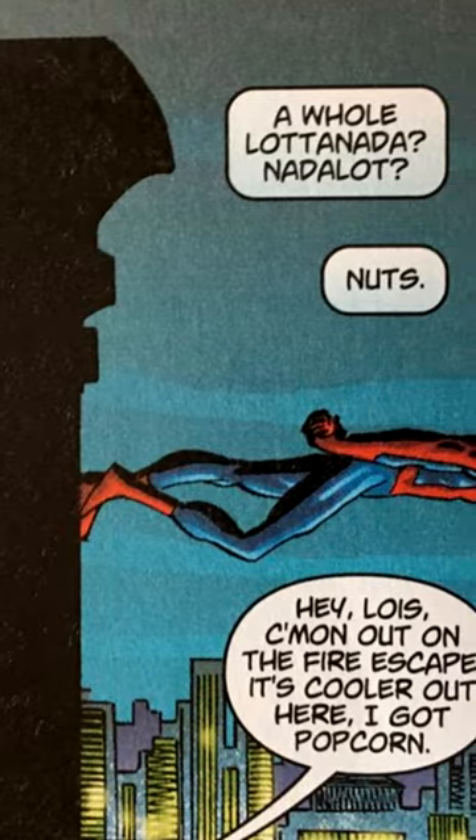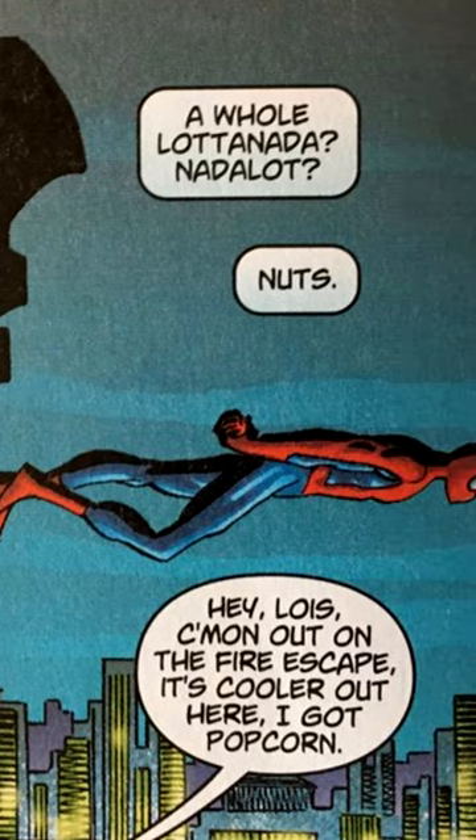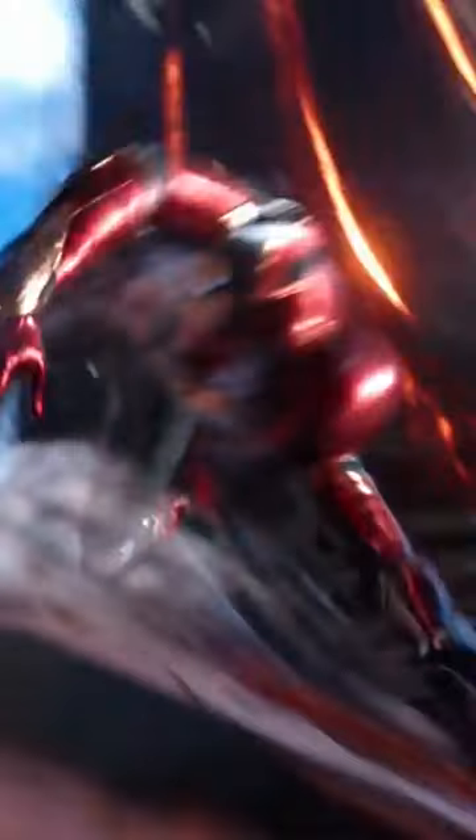Marvel tried clearing this confusion up a long time ago by stating that he can control the attractive force between atoms, therefore allowing him to stick to walls in any suit, even his Iron Spider one.